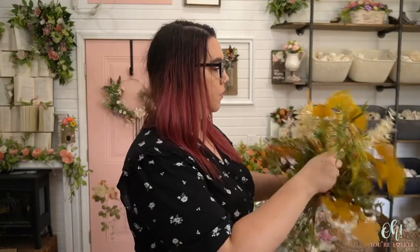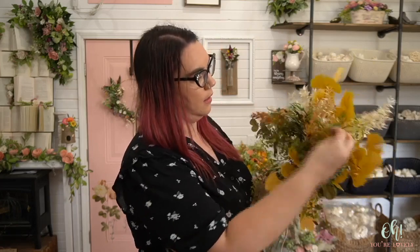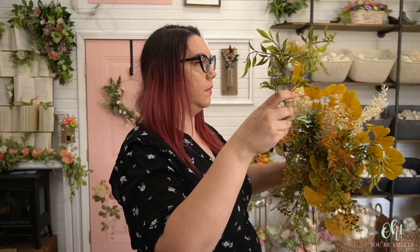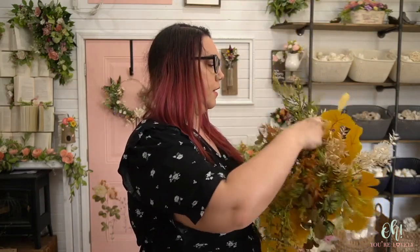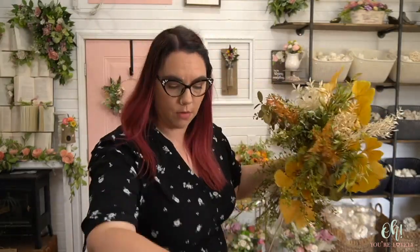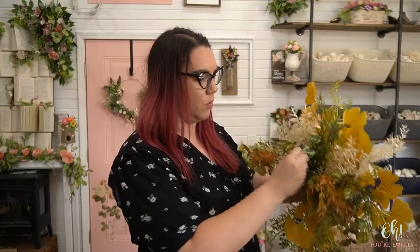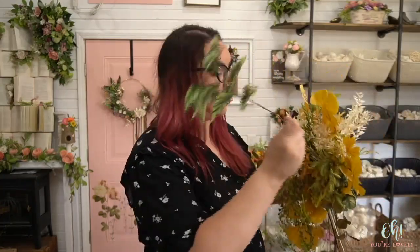I want to tone it down a little bit, so we're going to bring in the Smilax. That helps break things down a little bit. Adding in some other Ruscus and a couple more begonia leaves, and then we're going to put that showstopper glitter in there too.